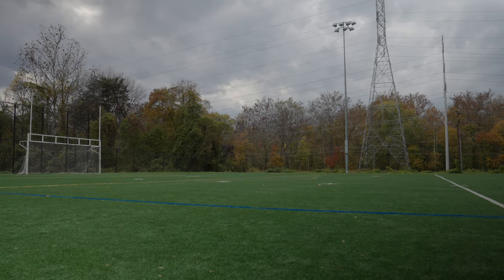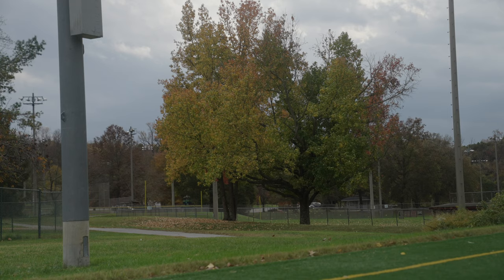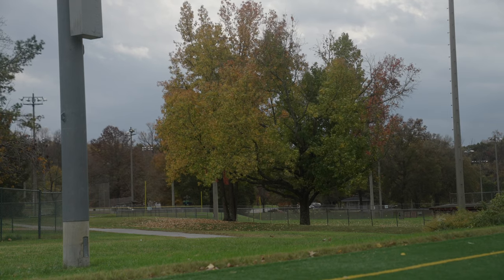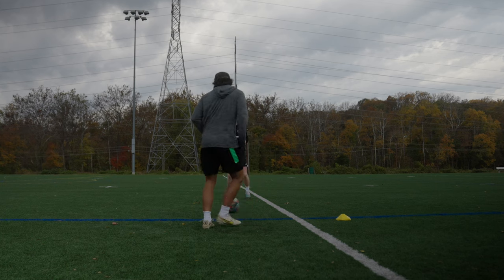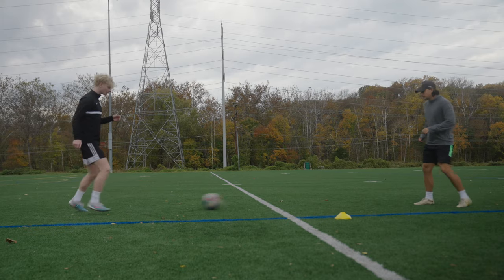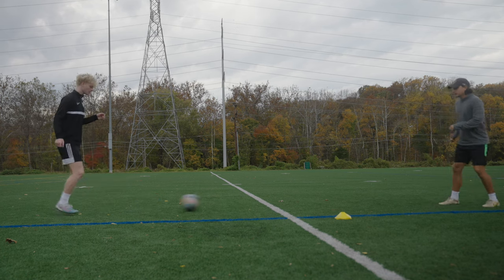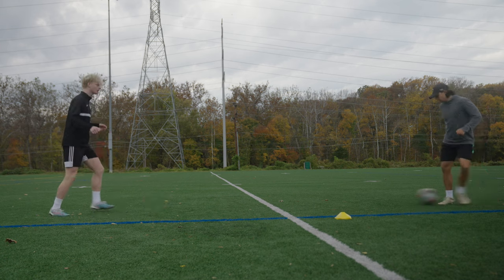What's up guys, hoping you're having a wonderful day. Thank you for watching this video. I'm going to be taking you through a full fullback session with Dane. Dane was playing out in Spain for Malaga and now he's back in the United States. His goal is to play college soccer and he has some ID camps coming up, so he wants to mentally and physically prepare for them.